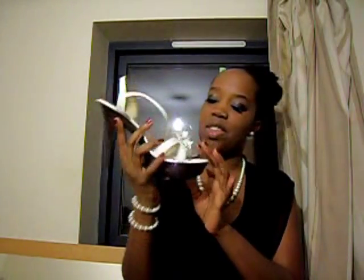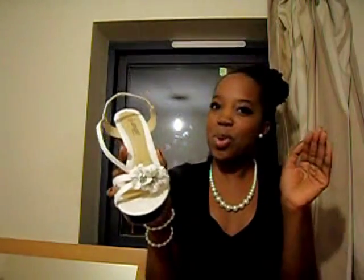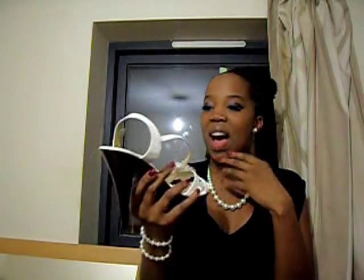For my shoes I was really undecided, but I think I'm going to go with these cream shoes. They have three little flowers with some clusters. I don't know if it's too matchy-matchy, but I think it looks fabulous. My other choice was going to be these other shoes...